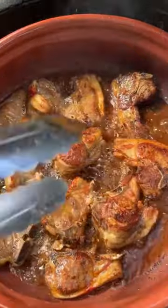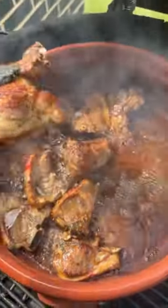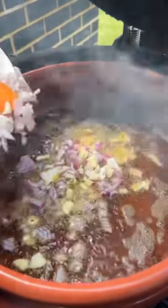As soon as you find this color, you take it out and you build the vegetables. Onion, garlic, and the carrot.